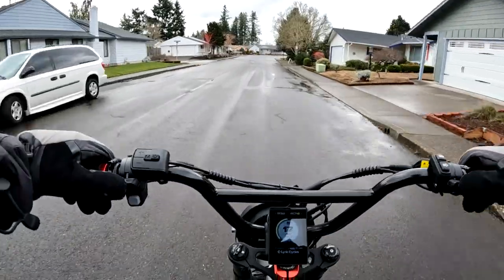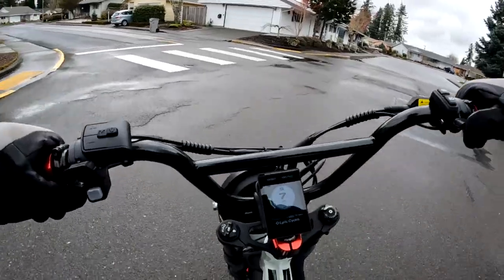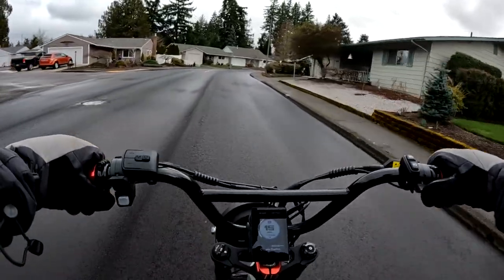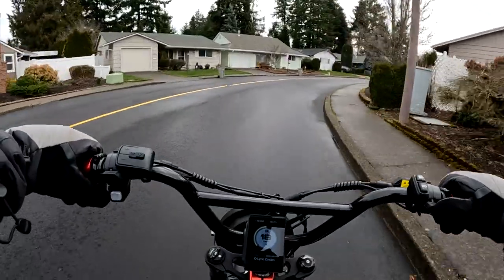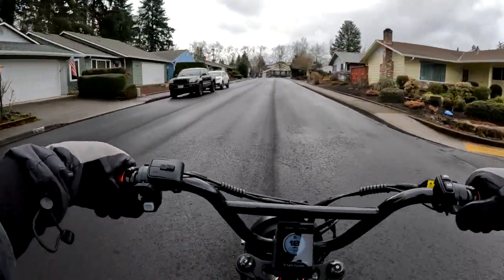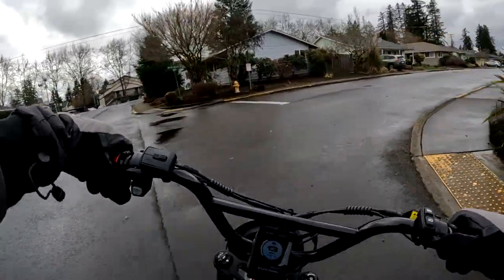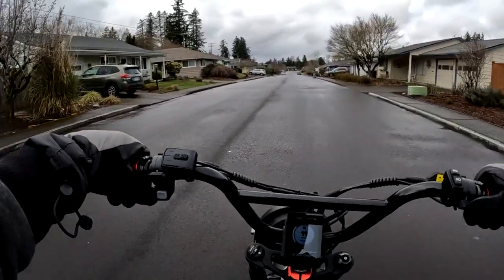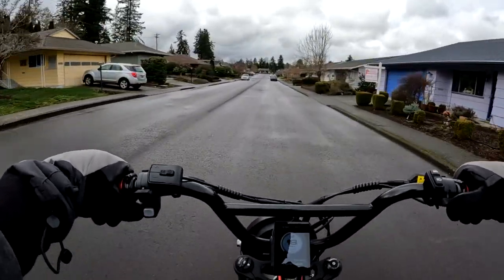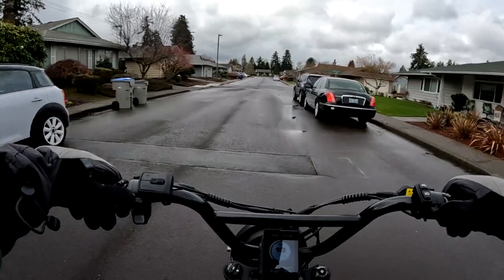We'll try it again another time. If you have any comments on this video go ahead and leave them in the comments below. If you'd like to chime in on what happened on the hill, or if you have a Lyric Graffiti, let me know how you do on hills and where you are with your bike.